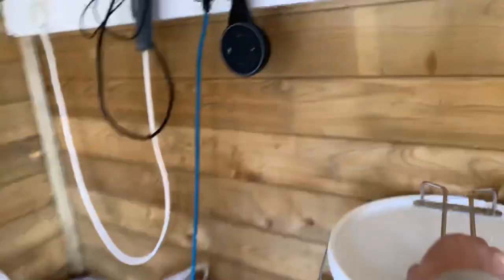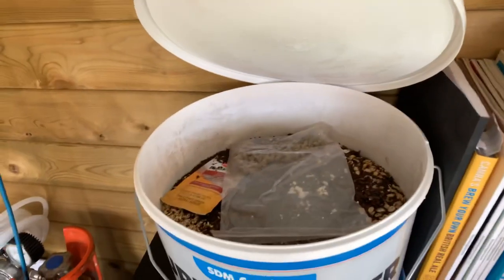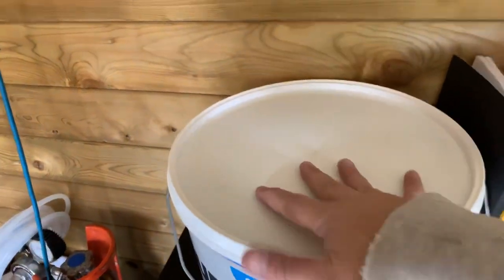So that is the new brew shed. Hoping to brew tomorrow possibly, and that's what we've got just there behind me in the bucket - that's the recipe for Harrison's stout.